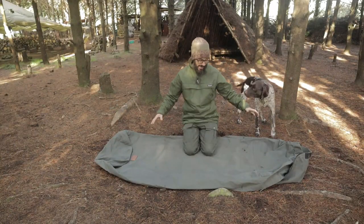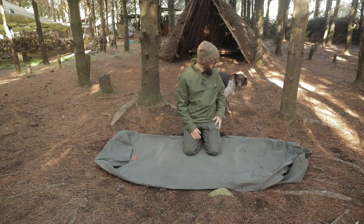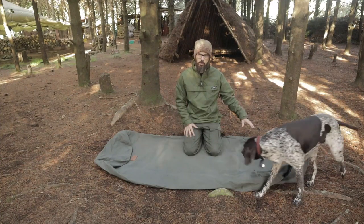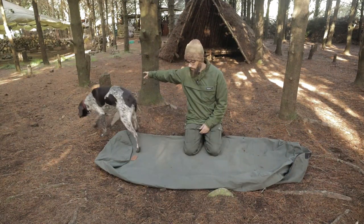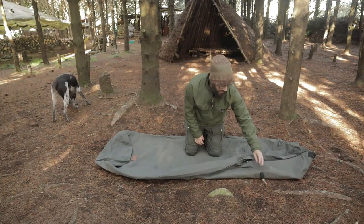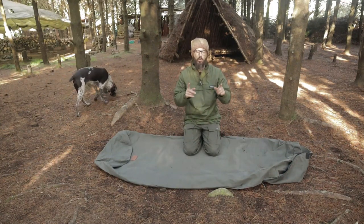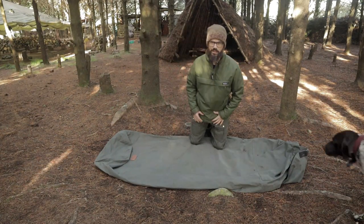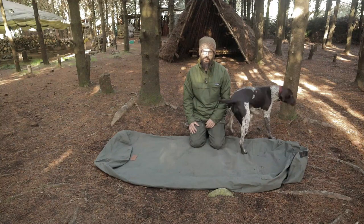That's it guys — it's two parts: the bedroll and a pole. The pole slots into these little things here, goes through this sleeve, and lifts the bedroll up off your face. I forgot to bring the pole, but that's how it works.